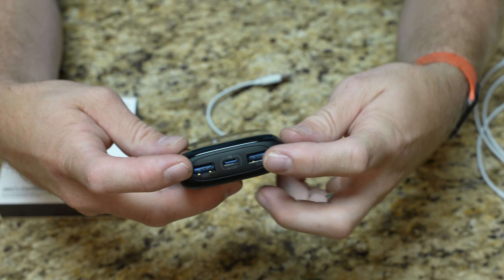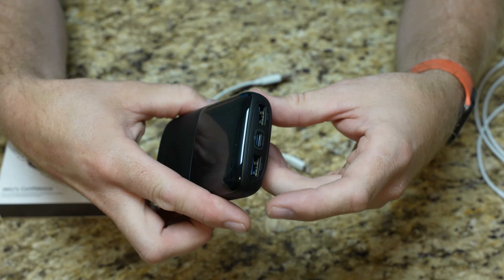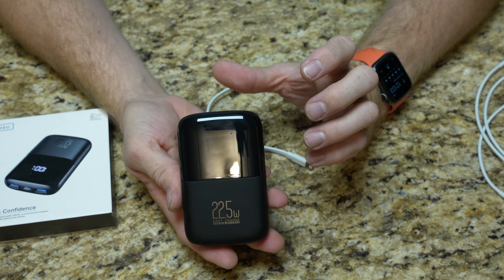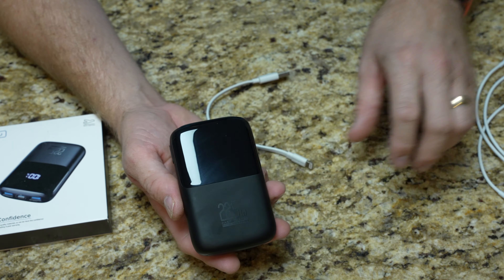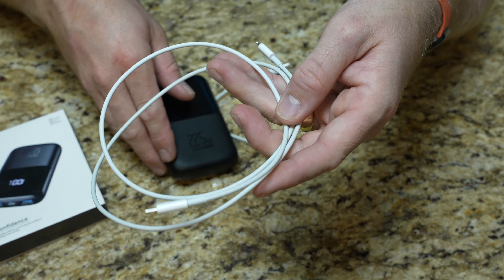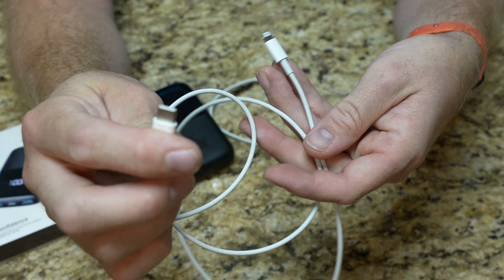Technically, if you're charging this, you could actually still use the outside USB-A ports as well. It does have output for USB-C to charge your phone, so if you have a modern cable that actually has the USB-C end, that will work with this.